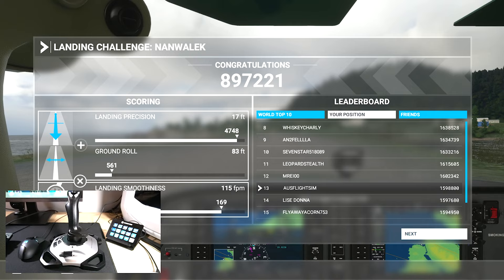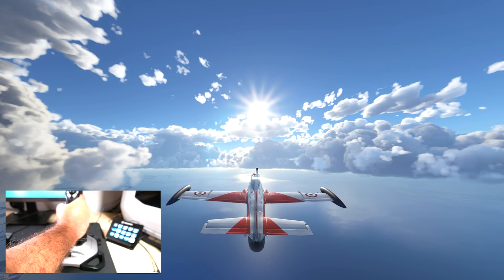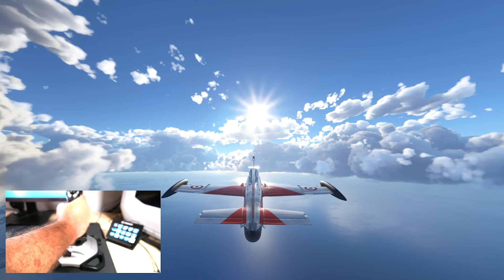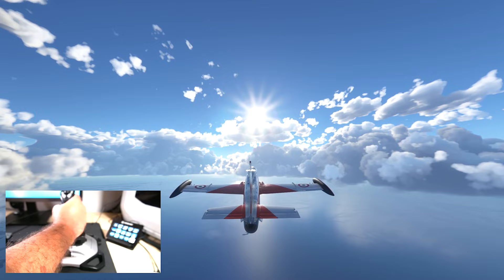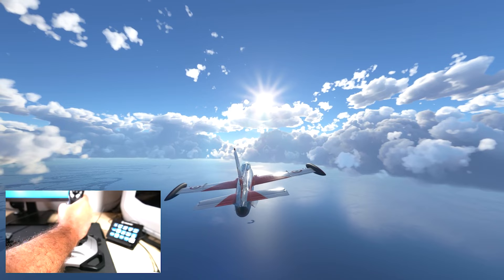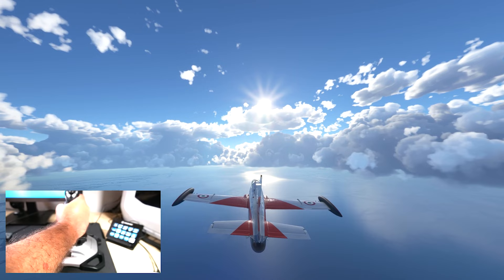The Logitech Extreme 3D Pro is a great joystick not only for flight simulations but for other flying simulation games too. A couple that come to mind are Elite Dangerous and Star Citizen — it would be great for those. It's not only for GA aircraft as we demonstrated today; you can use it in jets such as the Airbus, doing a quick snap barrel roll, and also in big airliners like the A320 and possibly the CRJ when that comes out.